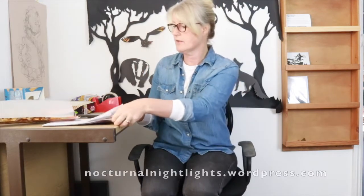First of all, head over to the Nocturnal Nightlight blog and you'll find 10 worksheets. I have chosen the mouse to work with today, which is a nice and simple one. If you want something more complicated, have a look at the moth.